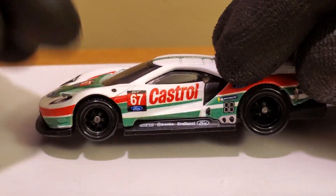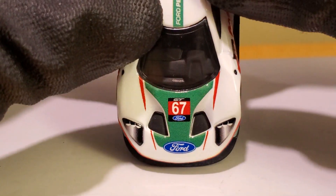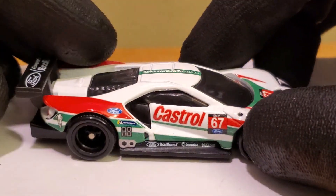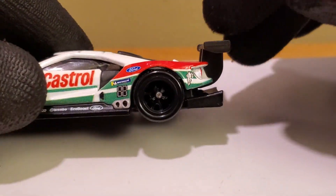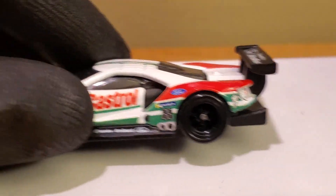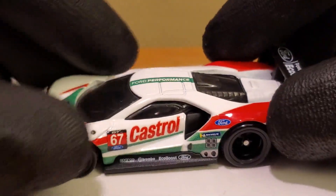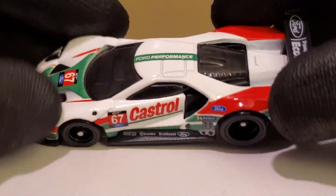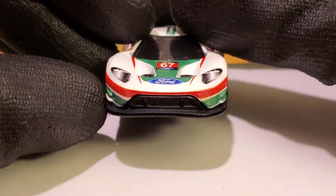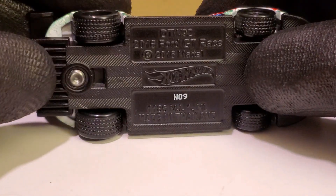The livery right off the bat is pretty much exactly the same as the real car. The sponsors are a little different — the Mission logo isn't quite in the right spot; it's supposed to be somewhere near the front. But for what Hot Wheels was given, it's pretty much exactly the same. There are supposed to be red endplates with GT logos on them, which Hot Wheels usually doesn't do, but the casting overall is pretty spot on. This is my first time reviewing the Ford GT casting.